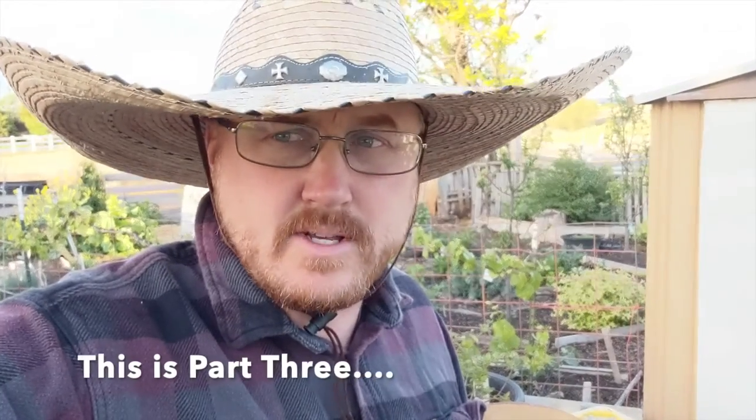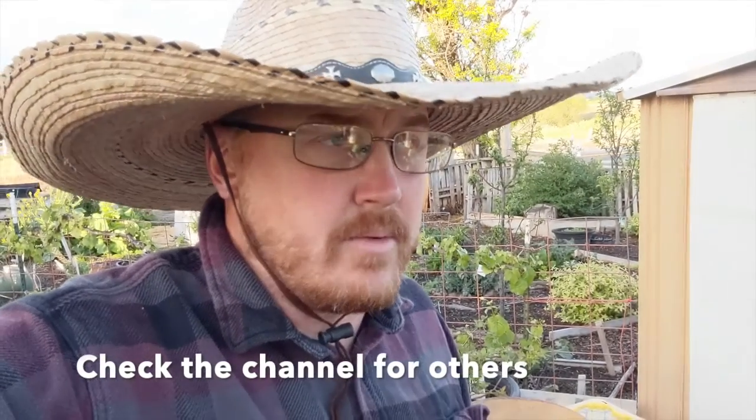I felt compelled this morning to do a quick little video on three or four different ways for you to think about putting in a garden. There are lots of choices and we've got a couple different methods in practice here. I wanted to show them to you, give you some advice on which ones I like and why, and what's different about each system.